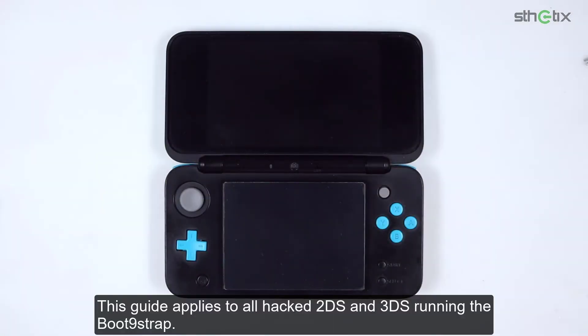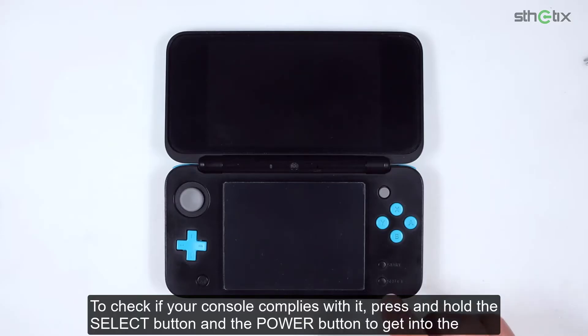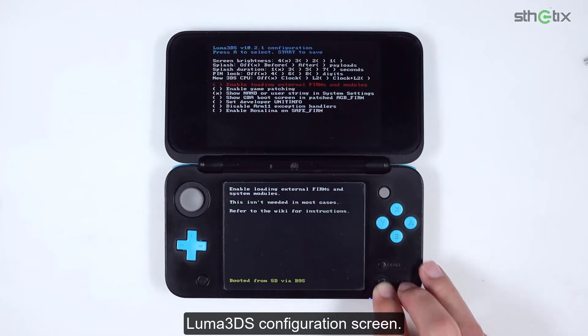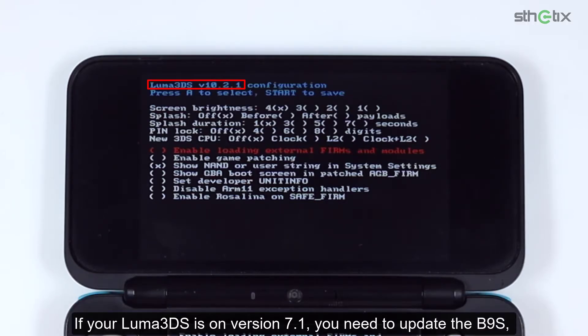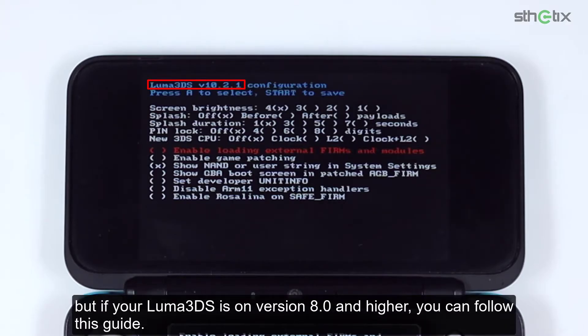This guide applies to all hacked 2DS and 3DS running Boot9Strap. To check if your console complies, press and hold the Select button and the Power button to get into the Luma3DS configuration screen. If your Luma3DS is version 7.0.5 or lower, follow the A9LH-to-B9S guide. If your Luma3DS is on version 7.1, you need to update B9S. But if your Luma3DS is on version 8.0 or higher, you can follow this guide.